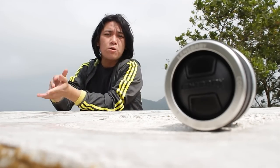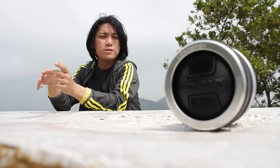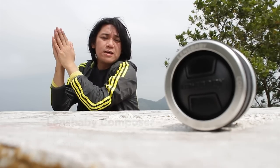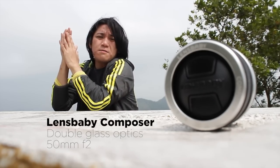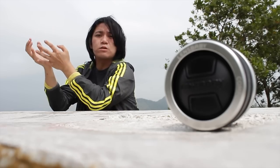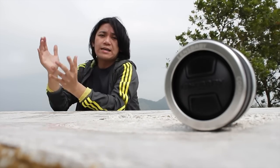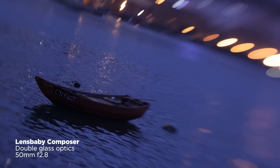Hi, my name is Xiongda and today you're watching me review the Lensbaby Composer. It has a double glass optic. People say it's a tilt shift lens but I disagree — it's more of a tilt spot focus lens, because it has a sharp center focus and basically all the rest is very soft.